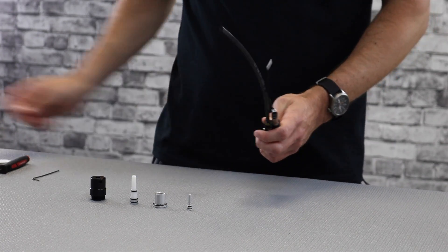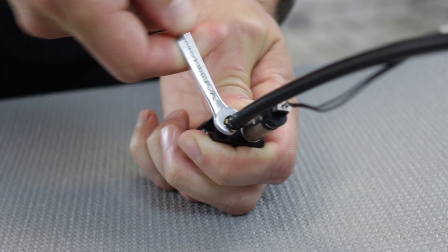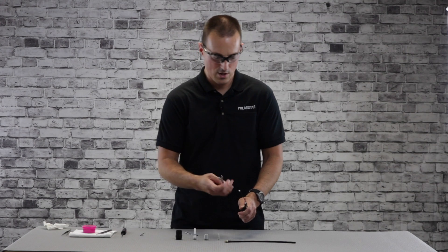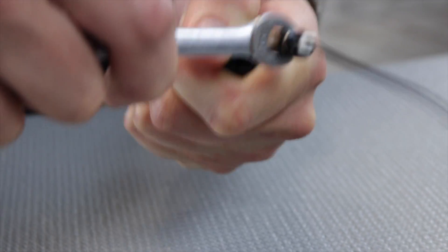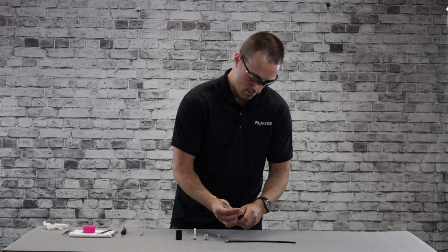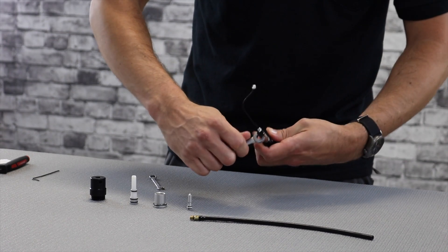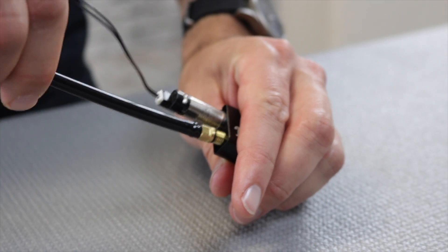Moving on to the airline and solenoid — to remove the airline, use a 1¼-inch wrench on the flats of the fitting, break it loose, then remove it by hand. There's one small o-ring on the fitting. For the solenoid, you need a 9mm wrench. Be careful of the plastic end cap — it's delicate, so don't bump it when doing this. Lock onto the flats, break it loose, and unscrew it. To reinstall, slide it back in finger-tight, then snug with a wrench. Do not torque it. Then reinstall the airline and snug that down too.